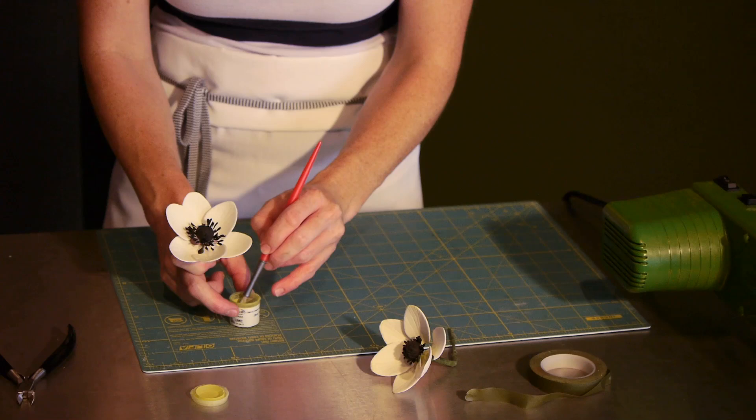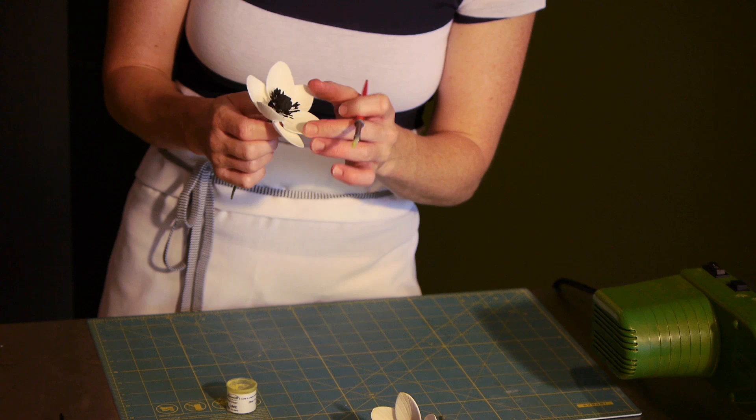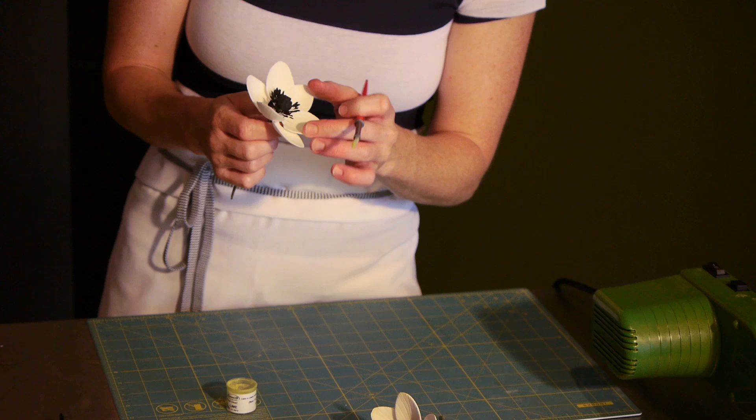Got a beautiful sugar flower anemone. Now the final touch that really makes it especially realistic is adding a little bit of shading and depth. I like to work with luster dust or dusting powders — this is in a lime green. You can just take a little bit of this and work directly out of the container, dust it, add a little shading. If some of it gets on more of the flower, that's fine too. And that is how you make a sugar flower anemone.